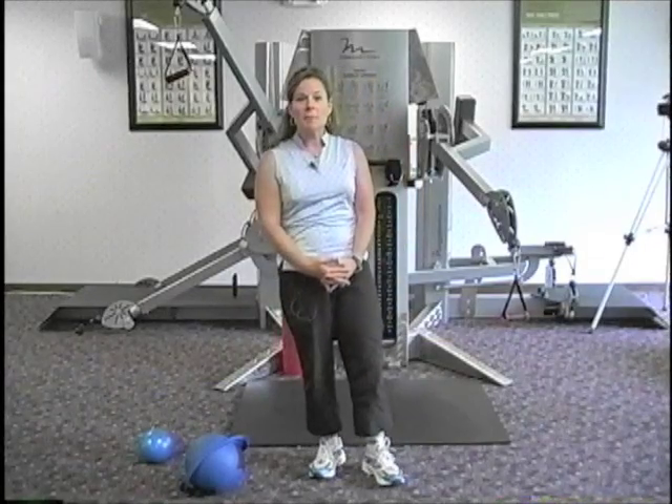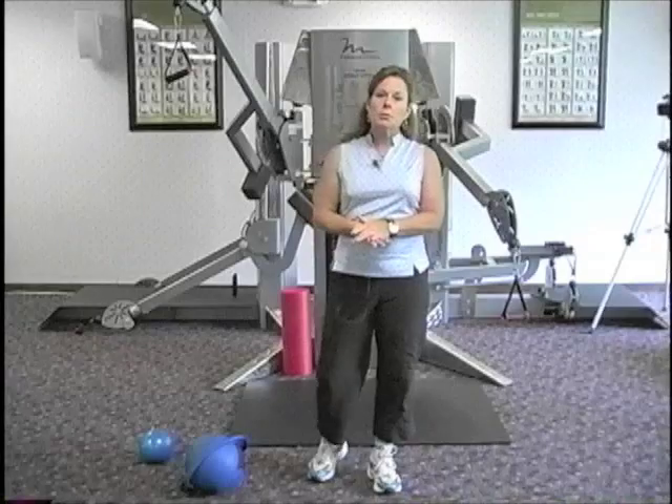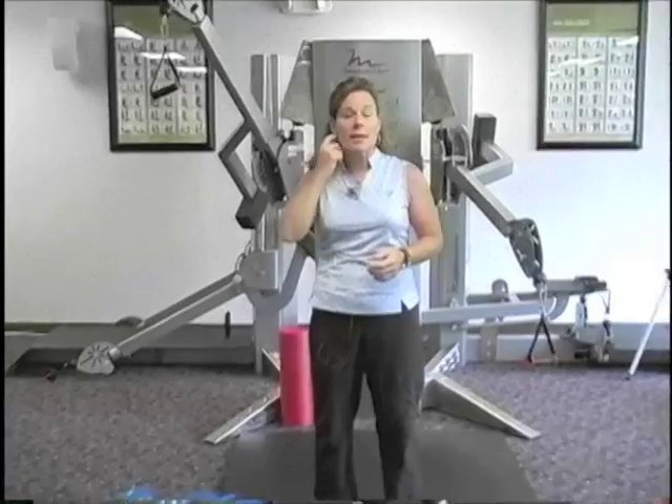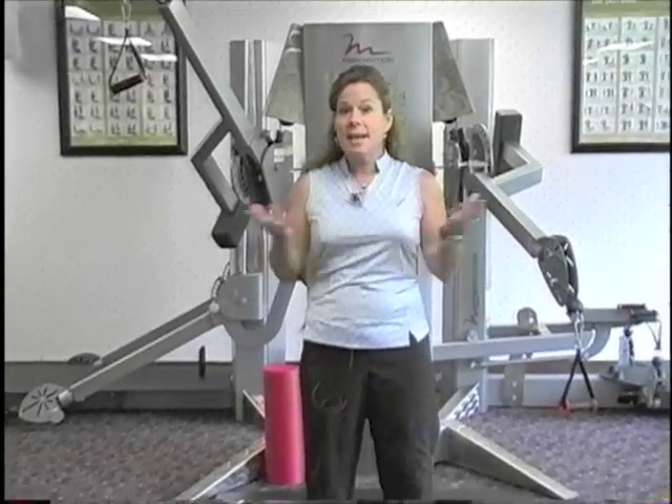Hi, welcome to the Fitness Forum. My name is Kathy Ekdahl, and I'm a certified personal trainer and a strength and conditioning specialist here in Hudson, Massachusetts. Today, as you can see, we're out of the studio. We're actually at the International Golf Club in Bolton, Massachusetts. And I thought it would be a great opportunity for me to show you some golf-specific exercises that you can add to your current exercise program.